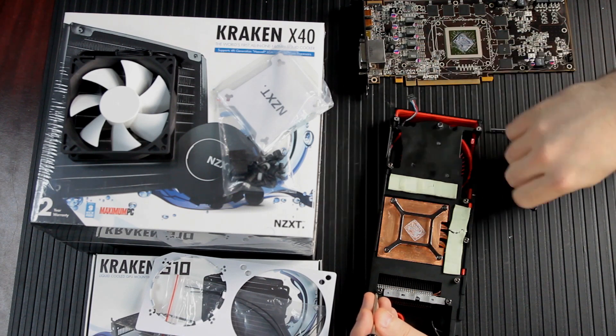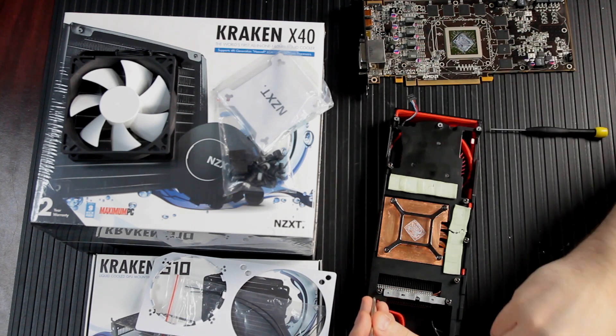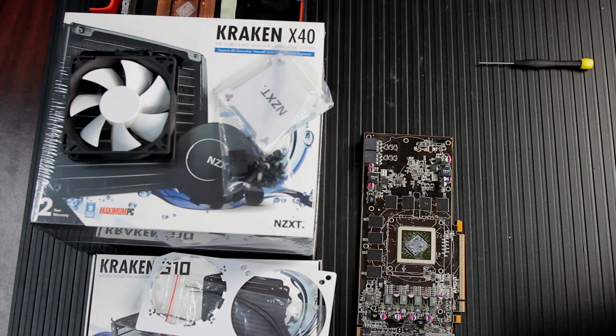Going a little Bob Ross on you, but at this stage of disassembly I like to look at it and say, oh, look at those nice happy capacitors just hanging out right there. And there are some MOSFETs and some resistor packs and a couple of surface mount transistors — they're all just happily hanging out there.